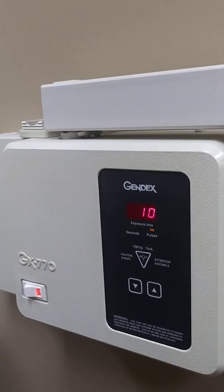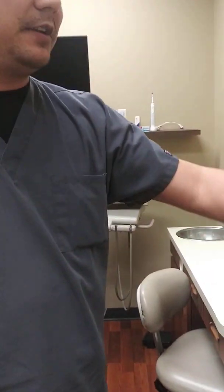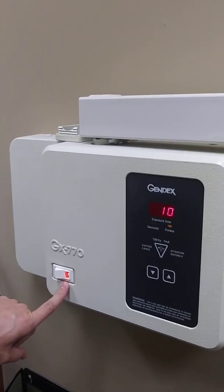That's going to increase or decrease your density — however dark you want your film to be based on the need of the patient and the operator taking the x-ray. So that's the control panel. The other components I want to make sure we know: you have your control panel here and your on and off switch.